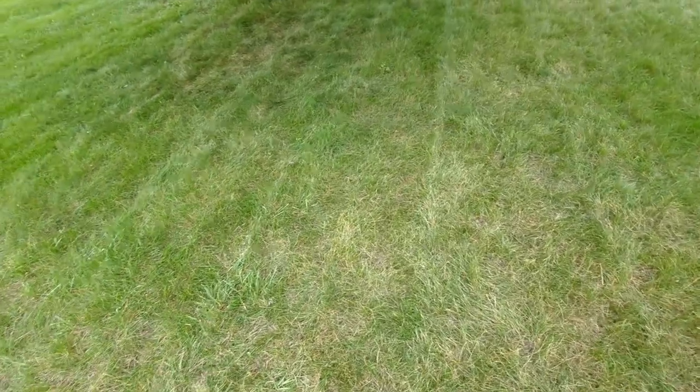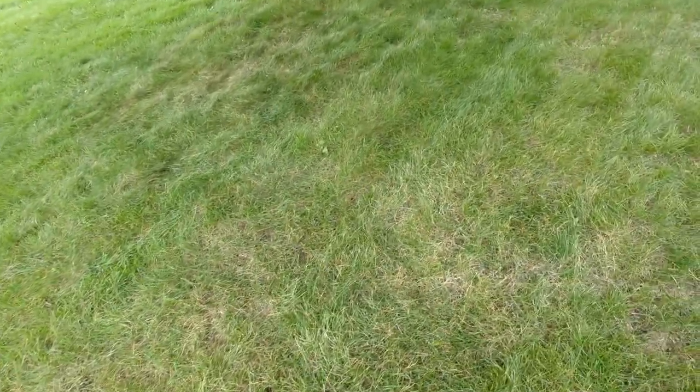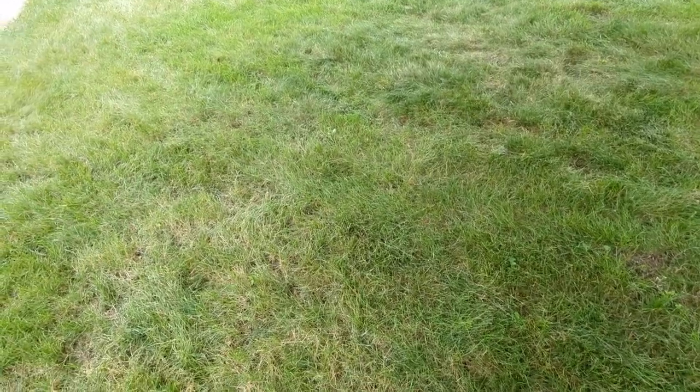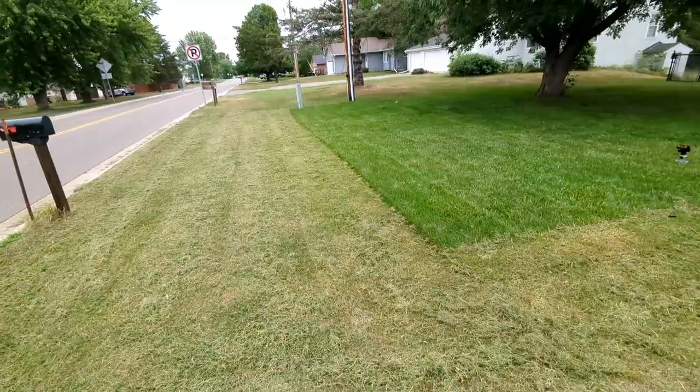Exactly why you would want to mow short when you're overseeding is to stunt the growth of the grass and give your seedlings a chance to grow and not compete for rain, sun, and nutrients with the existing grass.